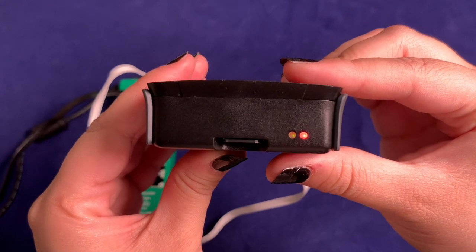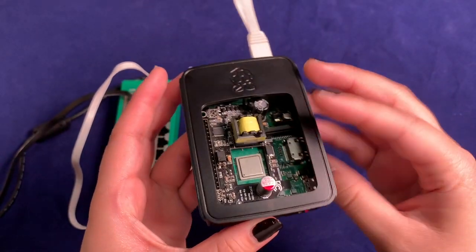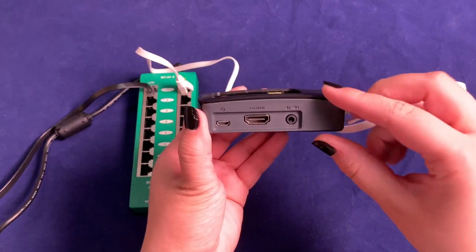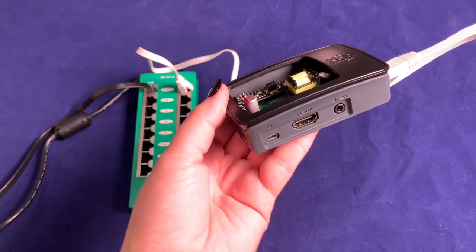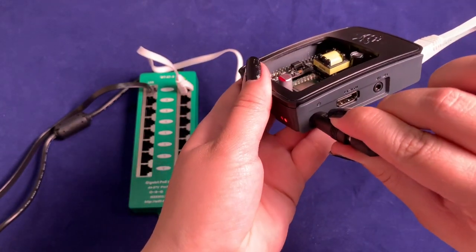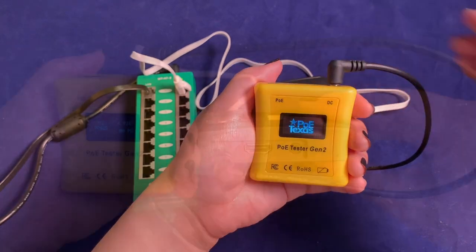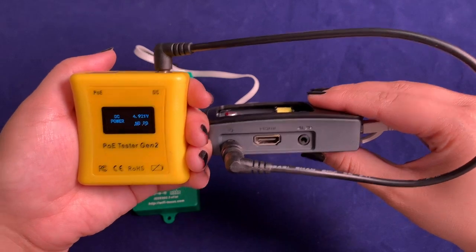Please note that this Pi hat is only rated for 12.9 watts. If you plan to load down the processor or plug in devices into all USB ports, you might find closer to a 15-watt power draw, so please contact our customer success team for a better recommendation. Now we can test for the output power — I'm going to run a male micro USB adapter to a 2.1 mm DC cable. As you can see on the screen, the Raspberry Pi is now outputting 5 volts.